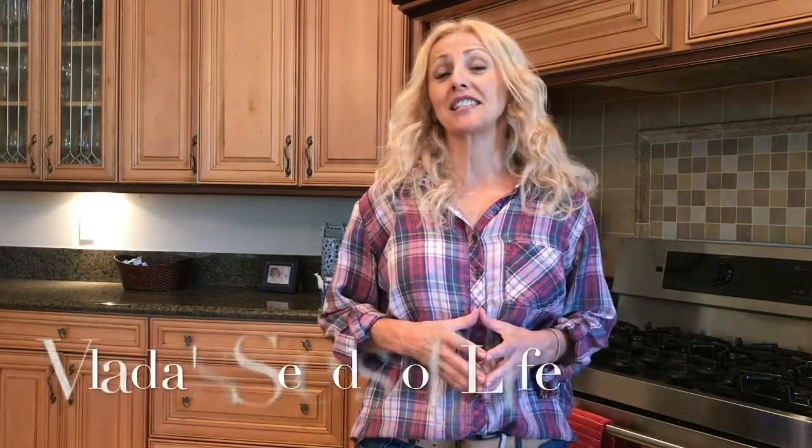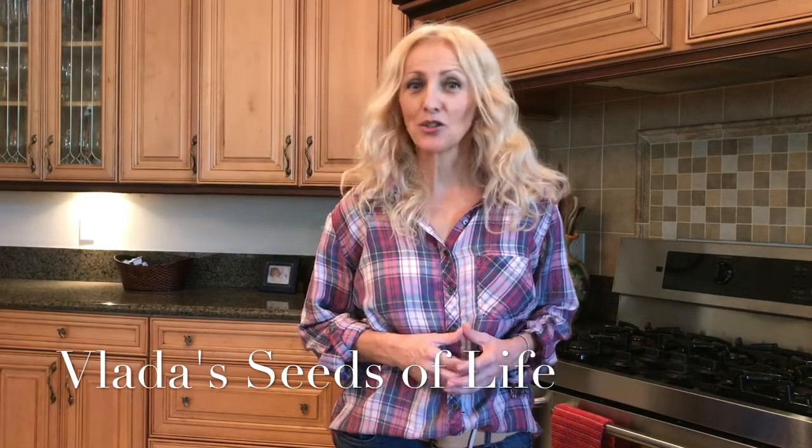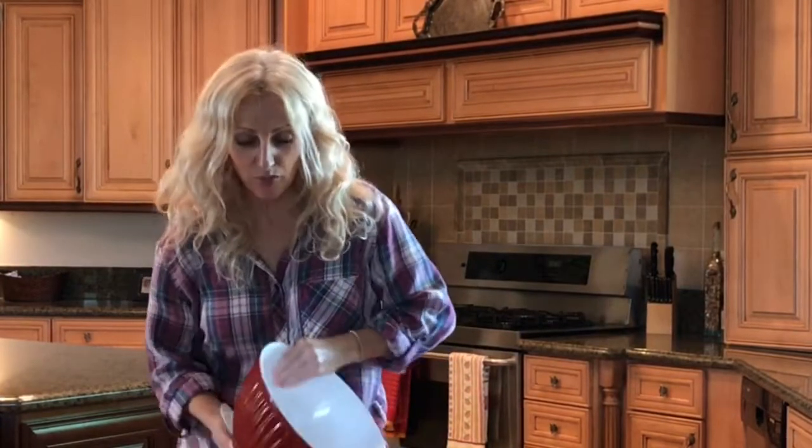Hi everyone, my name is Vlade Vladek. I'm a founder of a non-profit organization called Vlade Seeds of Life, and I am on a mission to bring American families back to the dining table for a healthy homemade meal and some quality family time. I'm also very passionate about teaching kids old cooking skills and preserving some of the oldest recipes.